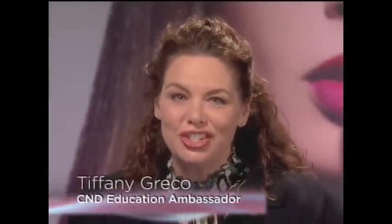Hi, I'm Tiffany Greco from CND and I'm honored to show you how to create and customize beautiful, even smile lines time after time. Proper smile line placement can elongate the look of any nail and give it sleekness, elegance and beauty.